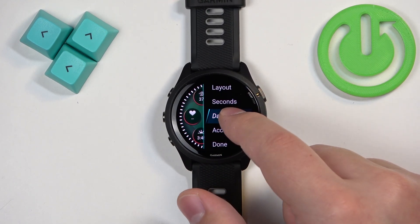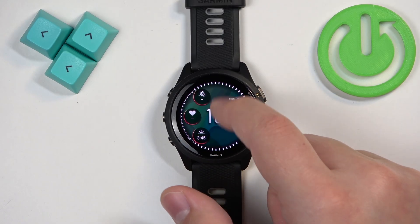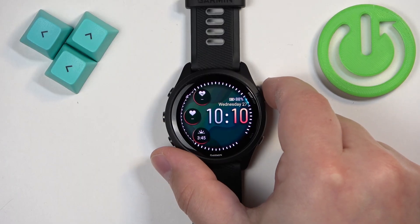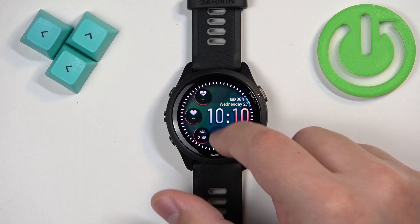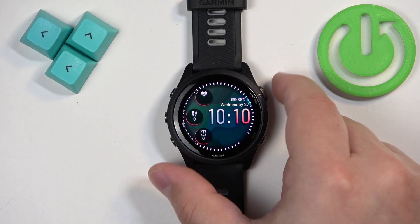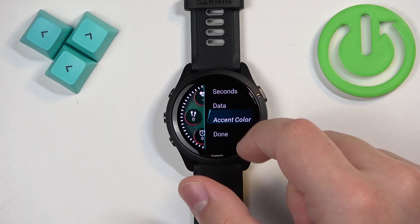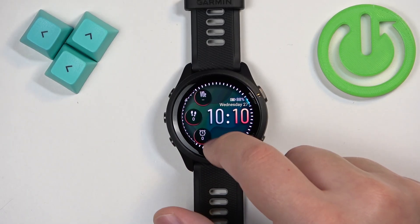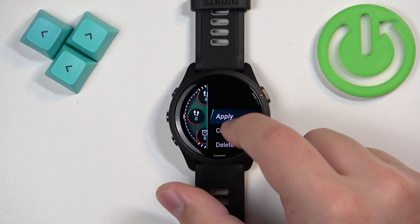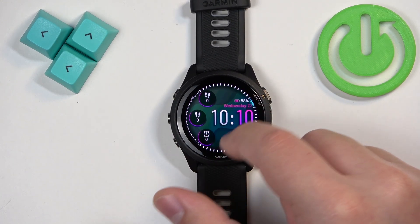Then we have the data option — basically widgets — which allows you to change the widgets by swiping on the screen. When you're done with one, press start and it will move to the next one. Continue pressing start until you see the menu for accent colors, where you can select a color like this.